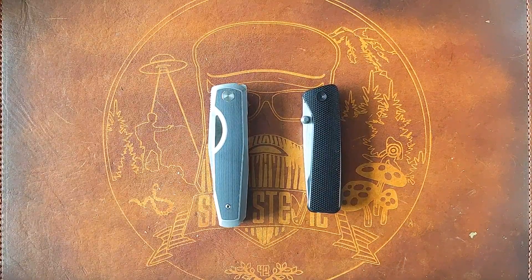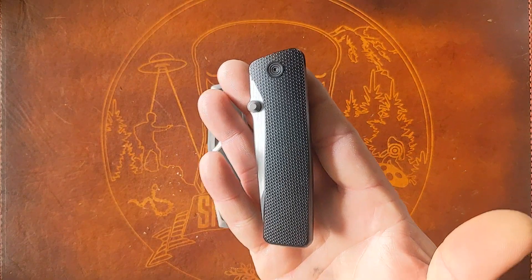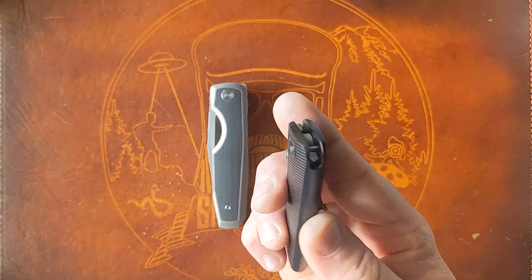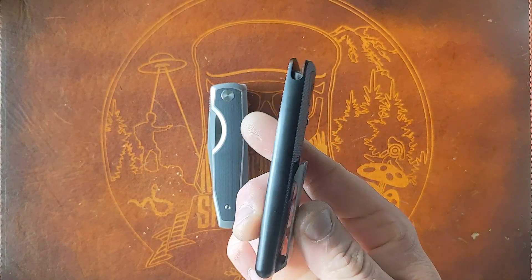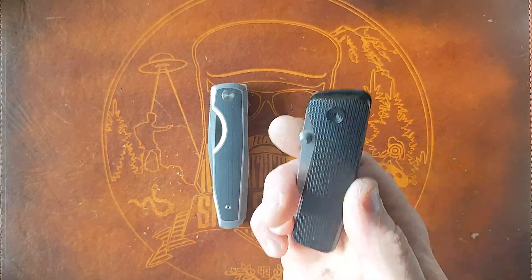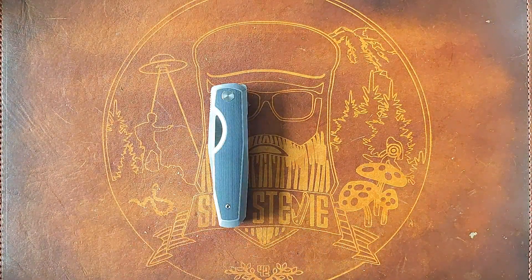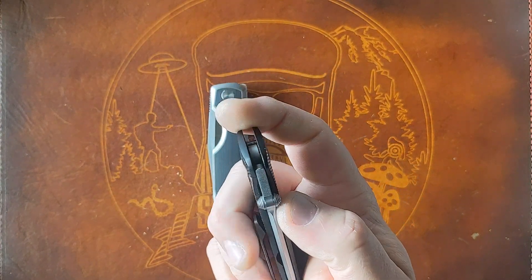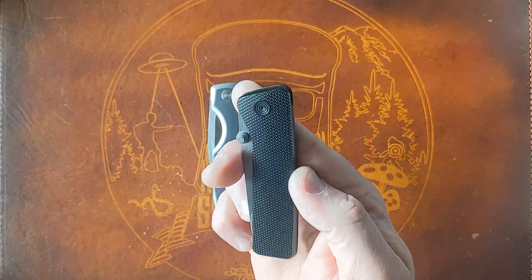I had spent a little more time with the James Brand Barnes prior. This is a knife that made me realize I don't have my finger on the pulse of the knife industry. I thought I knew what the James Brand was, but I was wrong — I thought they were a U.S. production company, but they're more of a marketing company that happens to sell some knives as well.